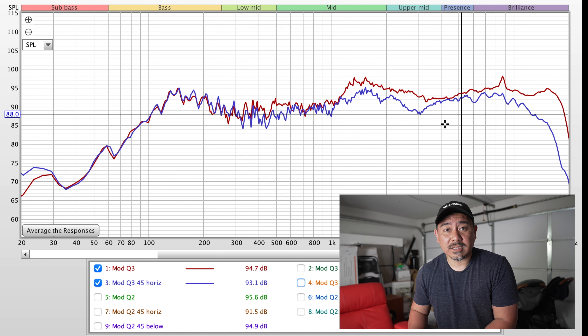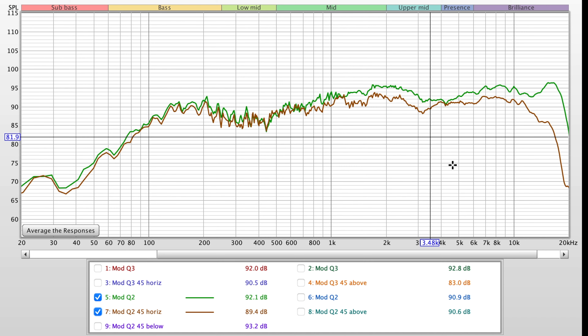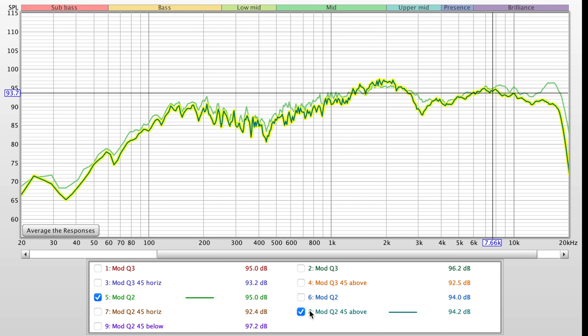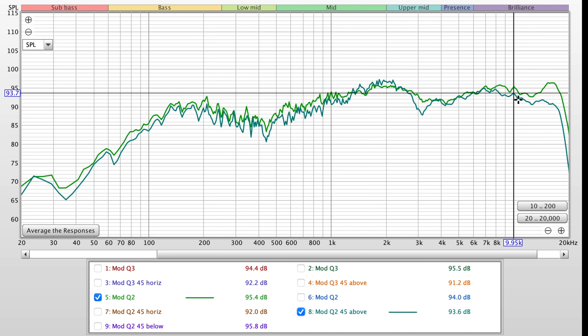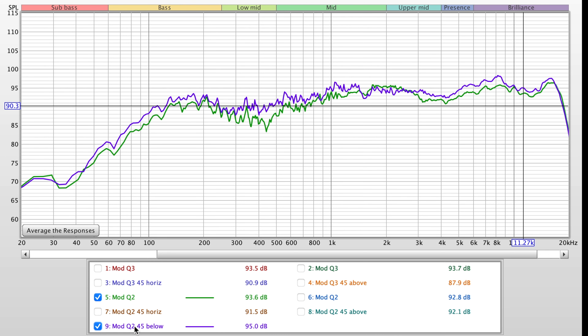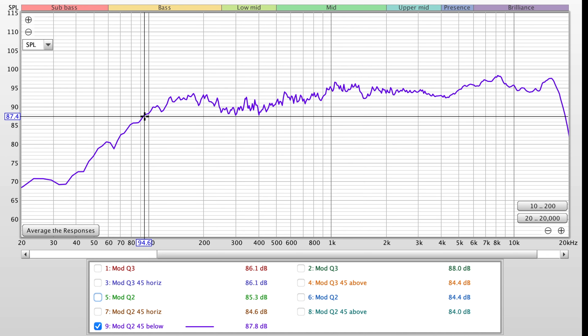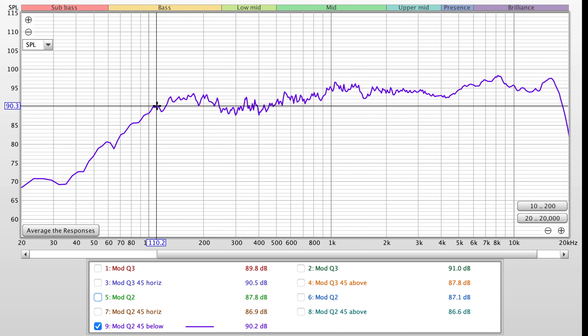If you use the Q3 horizontally as a center channel, the off-axis response becomes much more similar to the on-axis response — much better. For the Mod Q2, 45 degrees off-axis it's a little more tame in the treble. Forty-five degrees above isn't as bad as the Q3's vertical off-axis. Forty-five degrees below is actually the best response for this speaker. With some DSP you might squeeze better sound out, and of course you'll want a subwoofer since these roll off pretty heavily under 100 Hz.